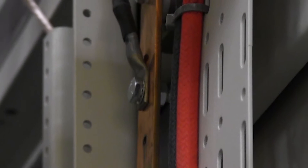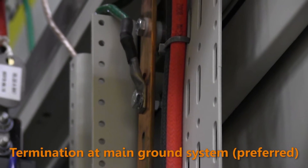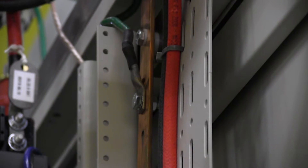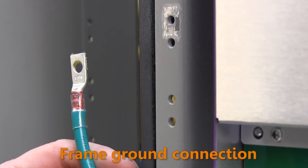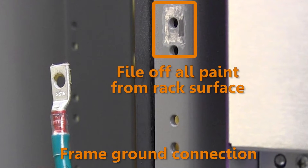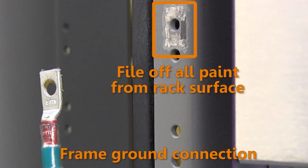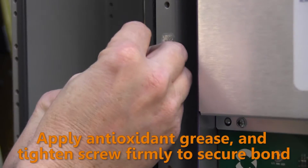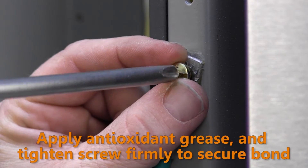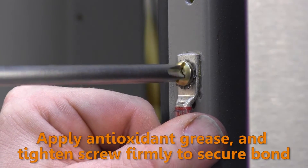Route the other end of the ground cable to the main ground system and terminate per company guidelines or local practice. If you are unable to connect to the main ground system and must use a rack frame ground connection instead, then file off all the paint around the bond point on the rack so that there will be clean metal-to-metal contact between the lug and rack frame with no paint present. Coat the surfaces with antioxidant grease and securely attach the ground lug to the frame with a thread-forming screw.